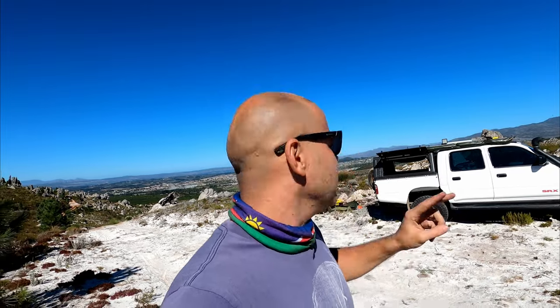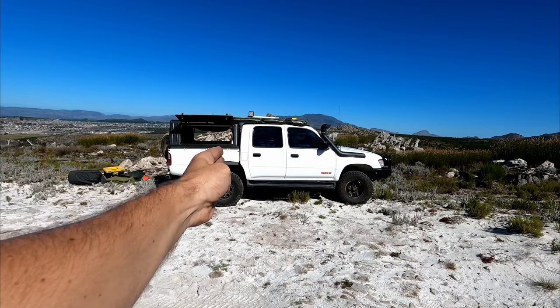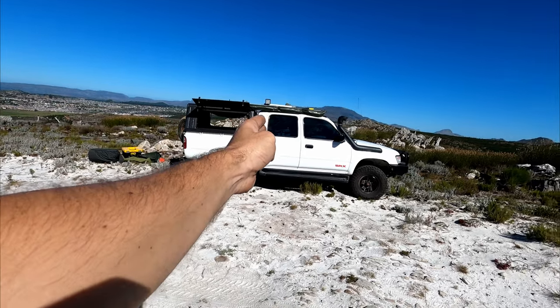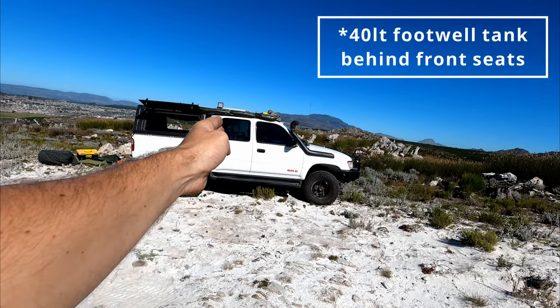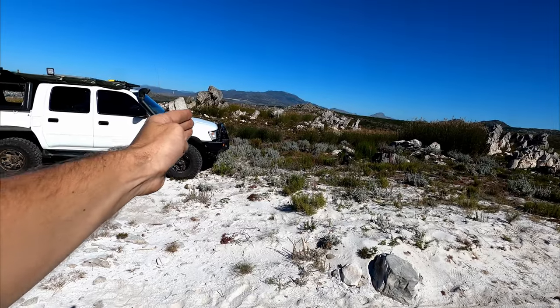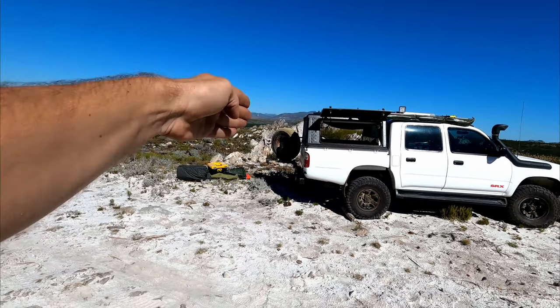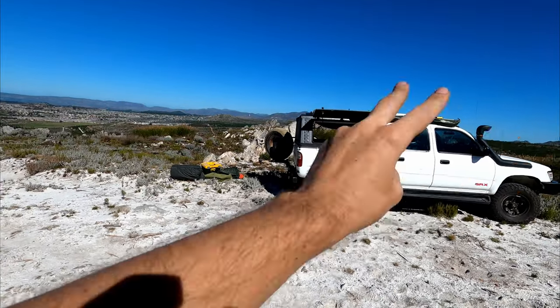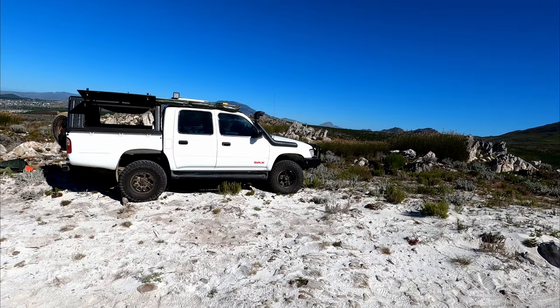Weight distribution: I've got very little weight on top — 4 kg for the awning, 2 kg for the shovel, 12 kg for the solar panel, and the ground sail at under 1 kg, totalling about 33 kilograms on the roof. The auxiliary fuel tank — 70 liters — sits just in front of the rear wheel. The fridge at around 45 kg when loaded is centrally placed, and I have 40 liters of water in the middle too. The replacement bumper on the front is offset by the rear bar work and the second spare wheel on the back.